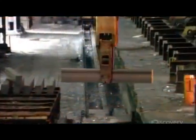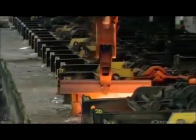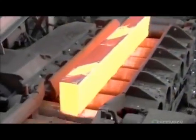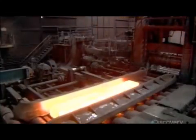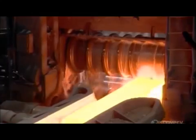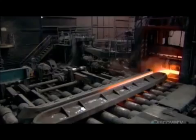A crane then transfers the blooms to a furnace, which, over the next five to seven hours, reheats them to 1250 degrees Celsius. This softens the steel for further shaping. Then the reheated blooms enter a machine called a rolling mill, which elongates each bloom, more than quadrupling its length.